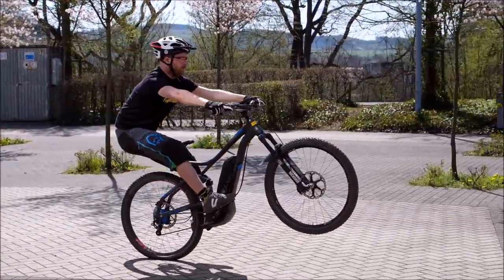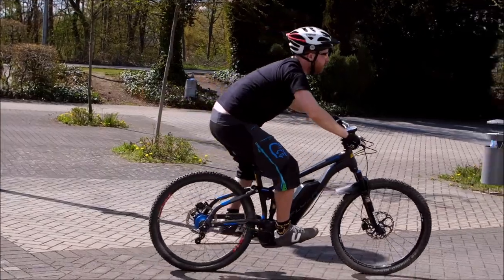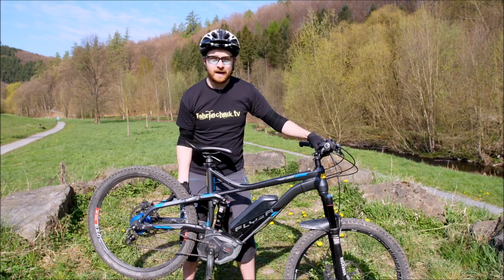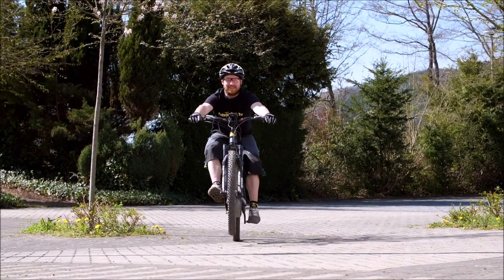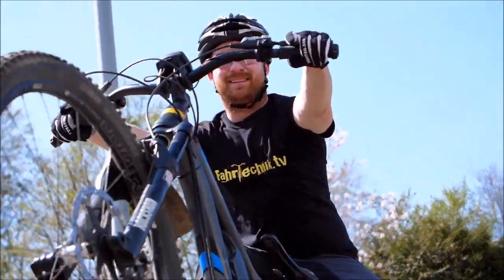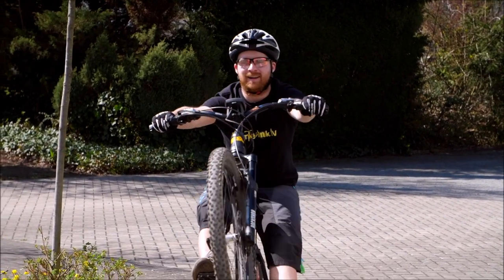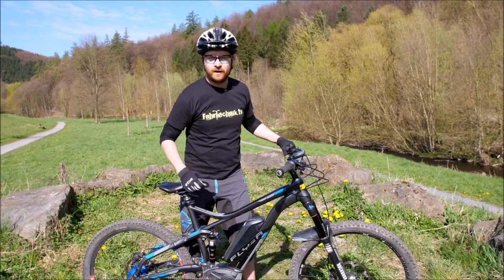Manche von euch haben mehrere Bikes – zum Beispiel ein kleines für Dirt-Jump oder Pump-Track und dann noch ein Enduro. Meine Empfehlung ist: übt es mit dem Bike, mit dem ihr es auch primär machen wollt. Wenn ihr viel mehr im Wald mit dem Enduro unterwegs seid, übt den Manual damit. Achtet darauf, ob die Rahmengröße passt. Wichtig sind Bewegungsfreiheit, tiefer Sattel und ein modernes Cockpit mit kurzem Vorbau und breitem Lenker. Auch mit dem E-Mountainbike sind Manuals machbar – lasst den Akku auch drin. Mit Übung schafft ihr auch den Manual.